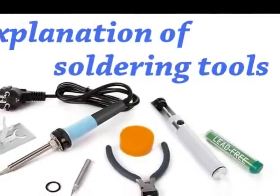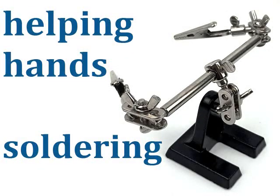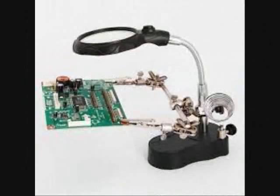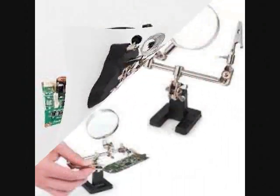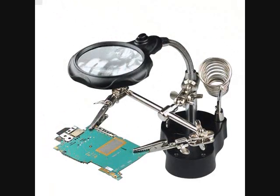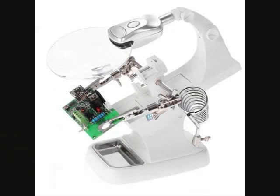The third hand is a tool seen on every electronics workbench. It holds a PCB board as you solder it. Its arms are fully adjustable in all directions, giving you maximum flexibility. Its bottom arm has two alligator clips on either side, which can be used to fix boards.